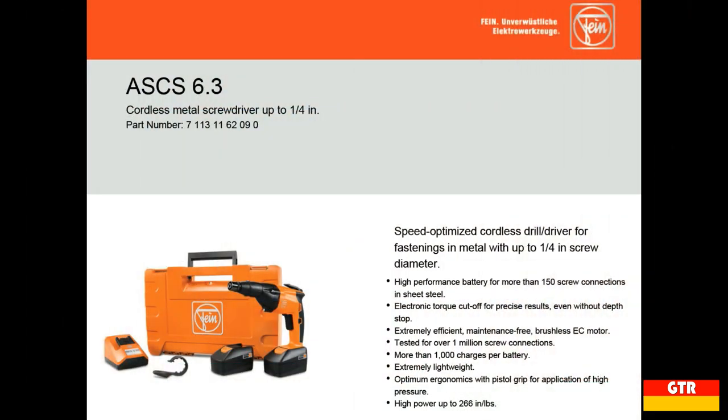The driver is marketed for use in metal screwing applications such as installation of metal roofing. It is designed to drill screws up to 6.3 millimeters or a quarter inch in sheet metal. It is variable speed reversible with electronic torque control and a brushless motor capable of producing 266 inch-pounds of torque.